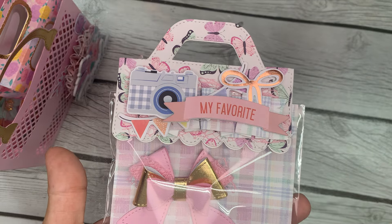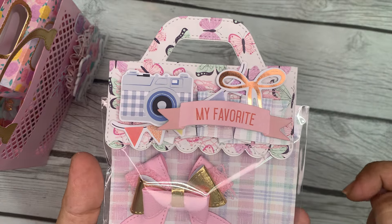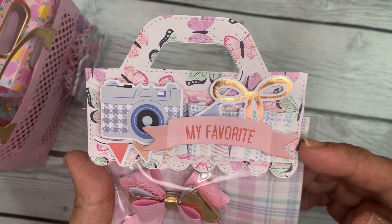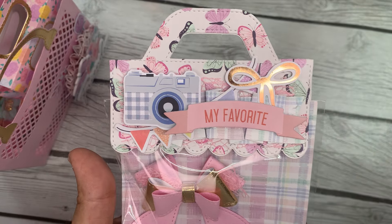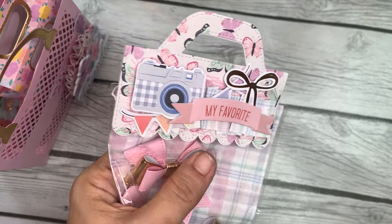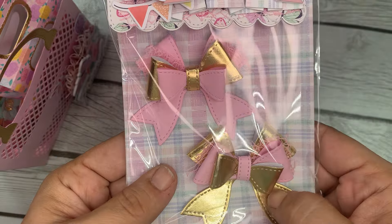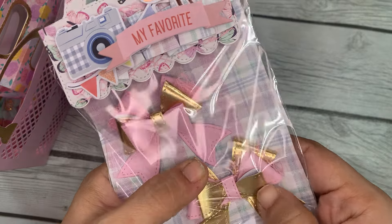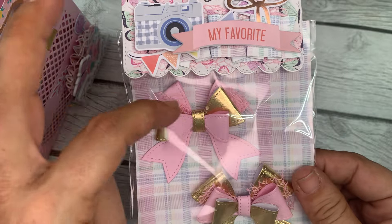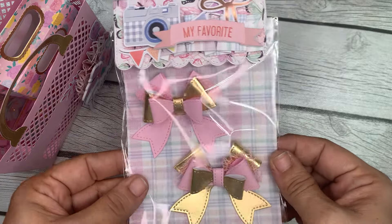This is my favorite bag topper lately — it's from KS Craft, the scalloped bottom one. I decorated it pretty simply: my usual paper ruffle, pink mesh, some ephemera pieces, and a foam sticker that's my favorite. And this is my favorite bow I've been making a lot lately — it's the angel wing bow from KS Craft. I layered some pink mesh in behind the layers for some extra fun.